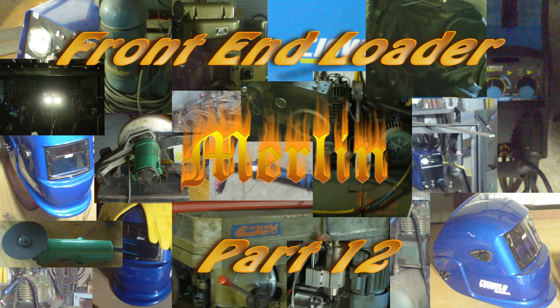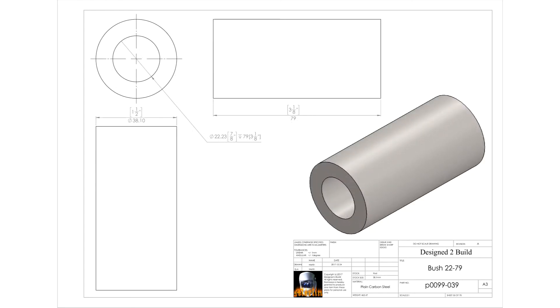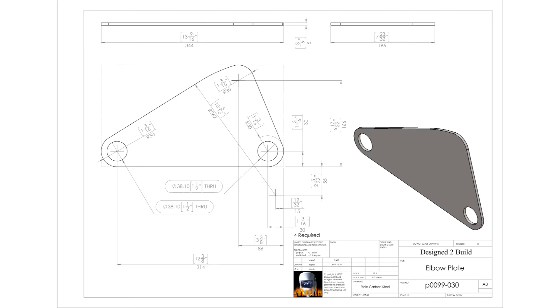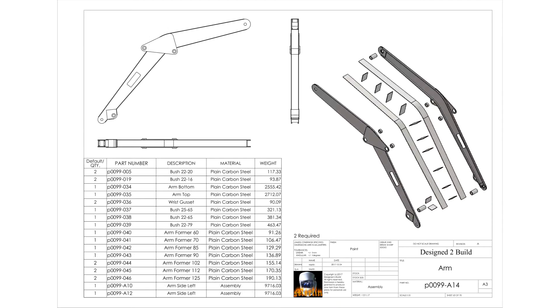Hey YouTube. In this episode I'm still putting the finishing touches on the arms. I had thought that I might finish them in this episode, but it seems that everything about this job takes longer than I anticipate. I've decided to show some of the failed attempts as well as the successful ideas in this episode. I don't know how many of you might want to emulate this project, but I've done this in the hope of showing some people what doesn't work as well as what does. Let's have a look at it.